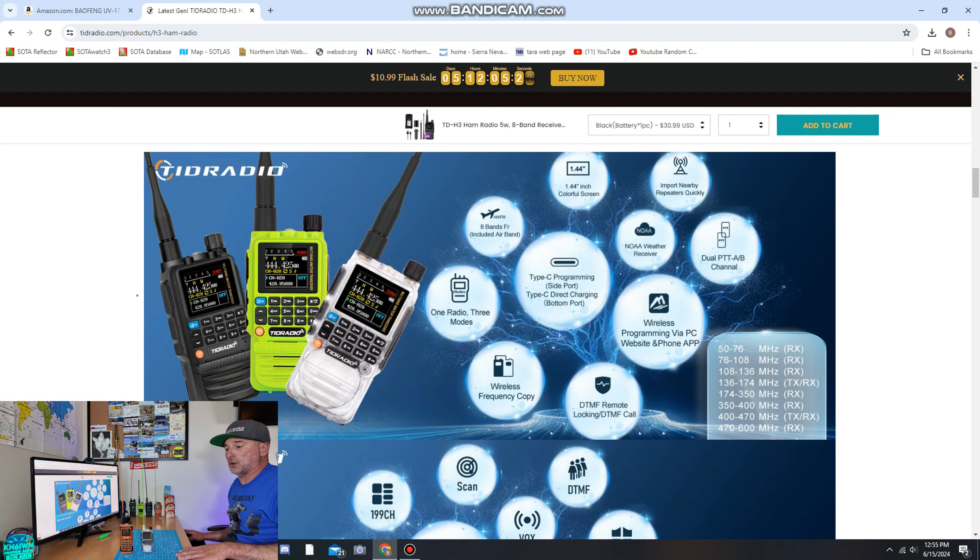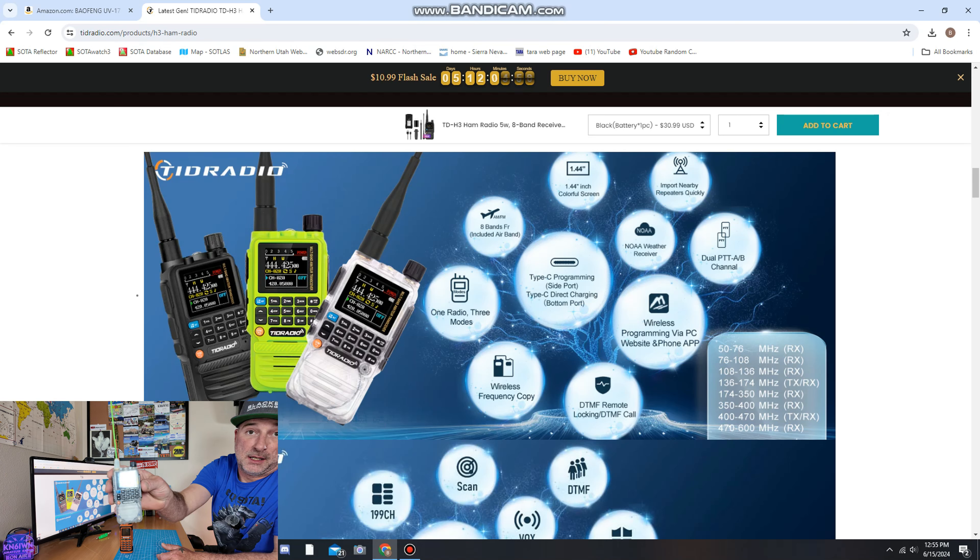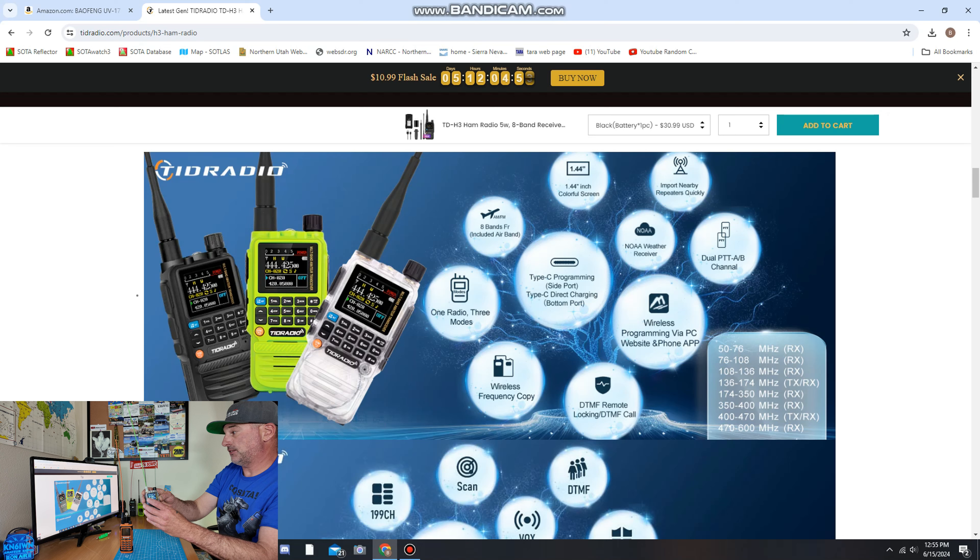Let's take a look at the TID Radio. Eight bands including air band. 50 to 76 MHz — they need to update their website because they've done a firmware update and you can go down to 17 meters, only in FM right now. Hopefully they're going to change that so you can receive all the way down to 17 meters — 12, 10, everything in between, including 11 meter CB. If you want to know more about the TID Radio, I did a whole video on it — click on the link.